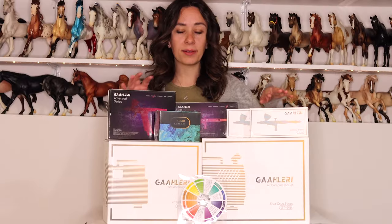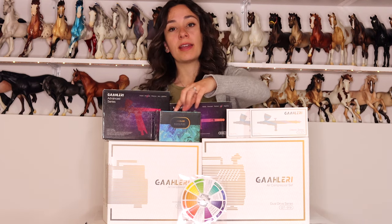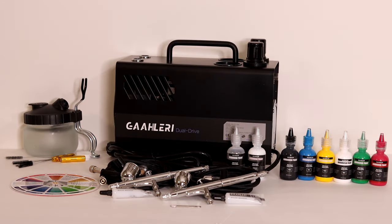So they have sent me four of their airbrushes — two of the advanced ones and two from the beginner kit. They've also sent me two air compressors and their paints, and everything comes with that really great color wheel. I tested both of the compressors rigorously and I disliked both of them.